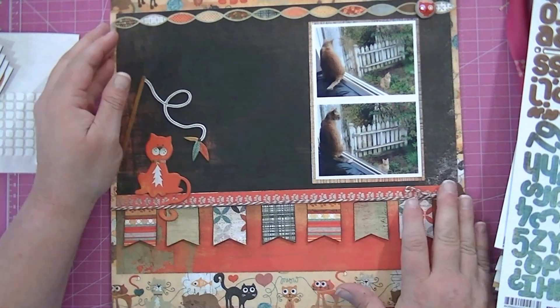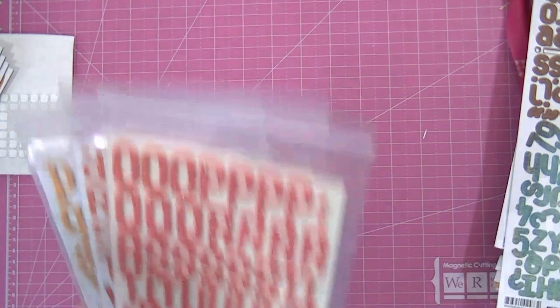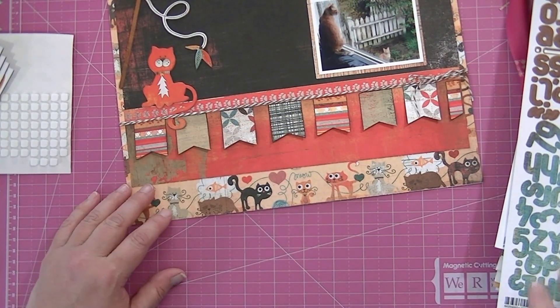I like doing pet layouts because they're really fun and cartoony. You don't have to be serious about them — it's not like they're going to look at the pages and judge how you designed it. My kids may do that, but pets will never see it.